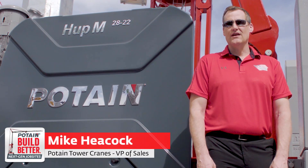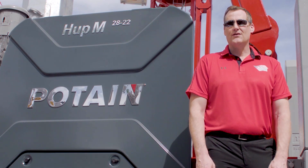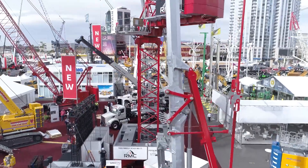Hi, I'm Mike Heacock, Vice President of Sales for Manitowoc Cranes for the tower cranes in the Americas region. I'm excited to be here today to talk to you about our newest self-wrecking tower crane, the HUP-M 2822.